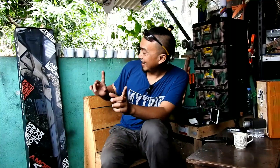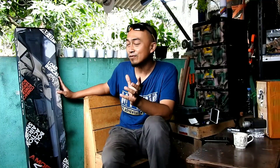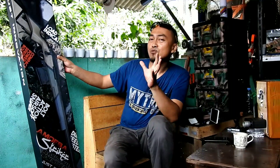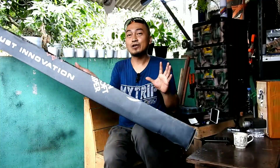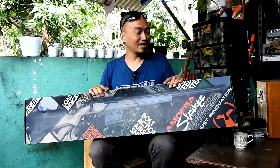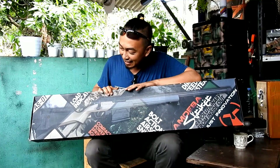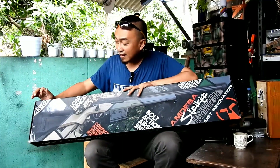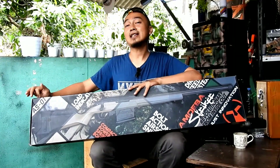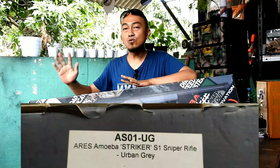Memang unit ini cukup sulit untuk digambarkan dengan kata-kata. Langsung saja, di samping sebelah kanan ini sudah ada sebuah box dari unit airsoft spring yang mau saya review. Boxnya ringan karena unitnya sudah saya keluarkan. Panjangnya kurang lebih sekitar 120 cm. Di sini ada tulisan AS-01 — ini adalah seri produknya yang dikeluarkan oleh produsen Ares Amoeba, serinya AS-01 UG.